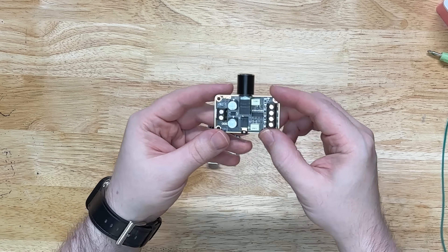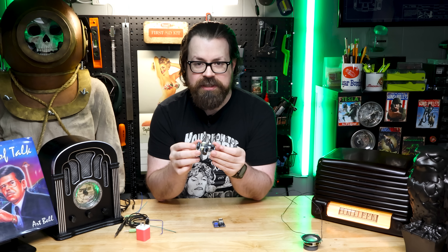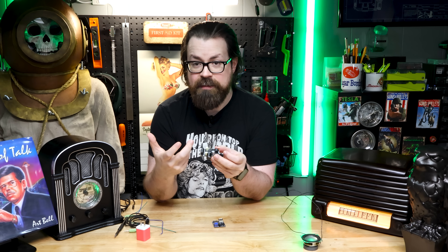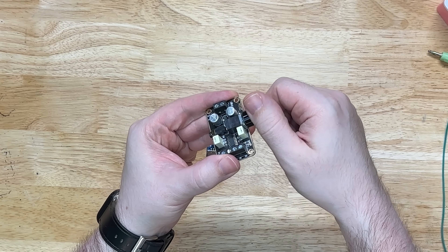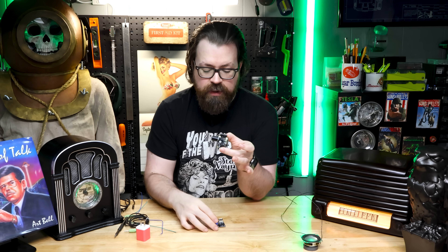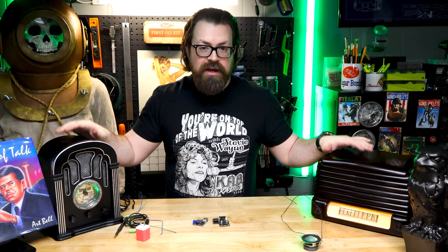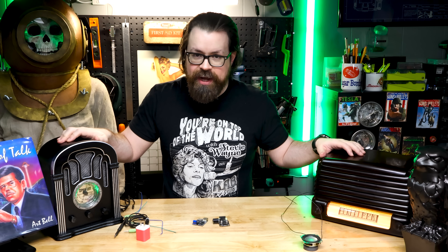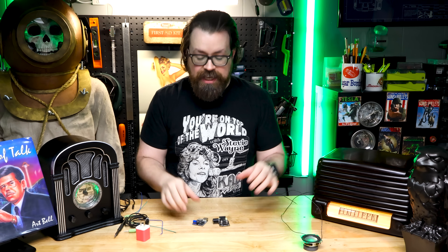The second thing we're going to use is just a little amplifier I picked up off Amazon for about $9. This is what's going to give us the ability to have it playing any time, whether we're listening to it or not. All we're doing is turning the sound on and off while the MP3 player keeps playing in the background all the time. This works surprisingly well to mimic a radio broadcast — even after a power outage, they just pick right up where they left off.